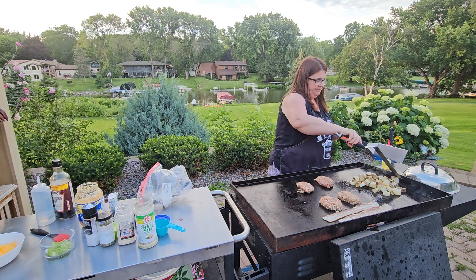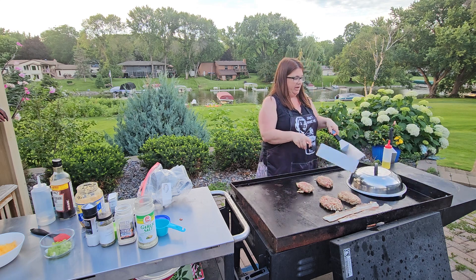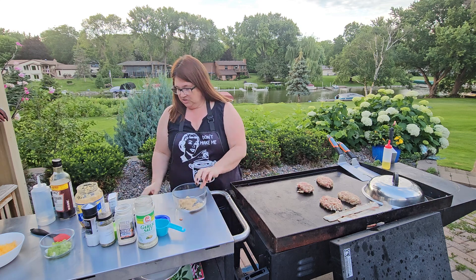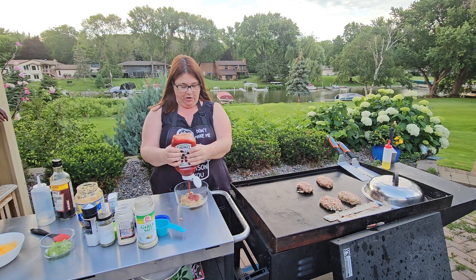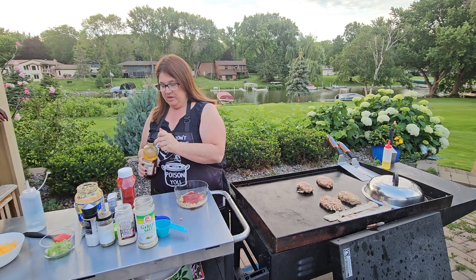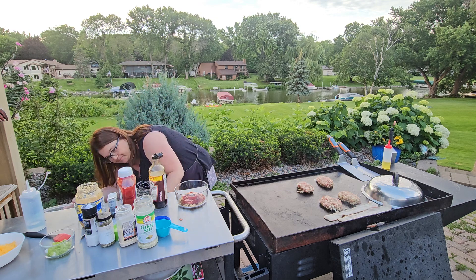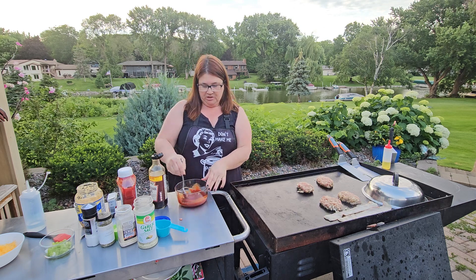Just want to give them a quick mix and then we're going to cover these guys back up. If you want your meatloaf burgers to cook a little faster, you can also go ahead and cover them. For our topping on the meatloaf, I just did one tablespoon of brown sugar and I'm going to do about a third cup of ketchup, and then one tablespoon of Worcestershire sauce. You can just do plain ketchup if you like, but I actually like combining them. We're just going to give this a quick mix and then put it off to the side.